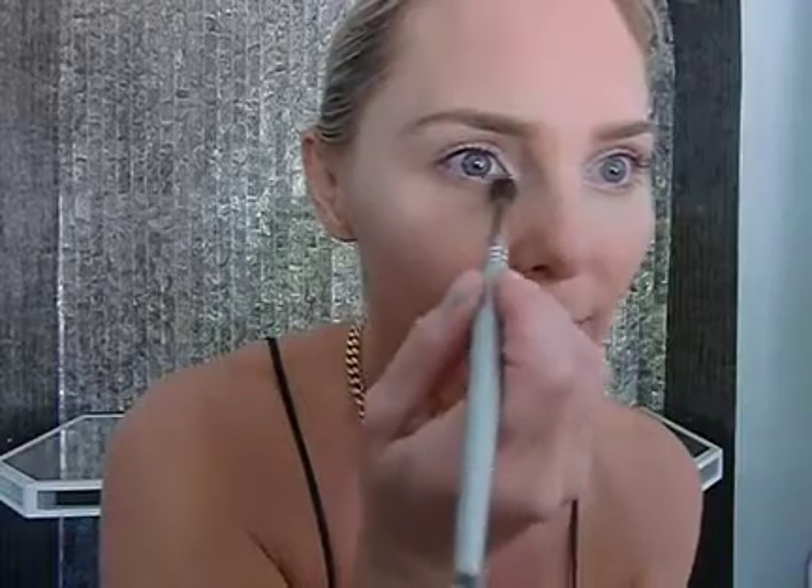So we have the cheekbones done. Now, usually when I carmendize the face I only do it under the brow and on the inside corner of the eye. But this time, for this look, we're going to sweep it across the entire lid — from the lash line all the way up into the crease, all the way up to underneath that brow and on the inside corner of the eye. Really cover that entire space: inside, lid, crease, and underneath. It really makes that eye pop with carmendizing highlight.